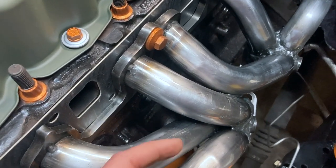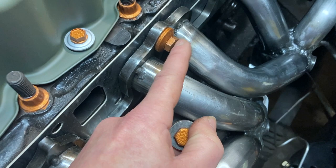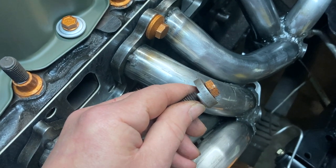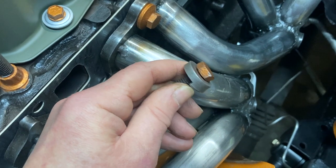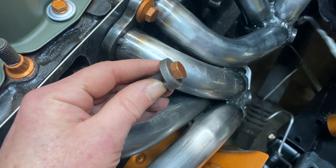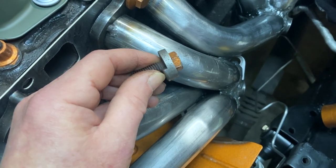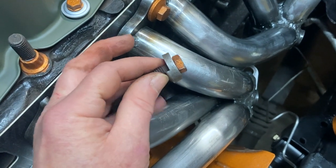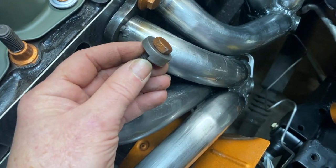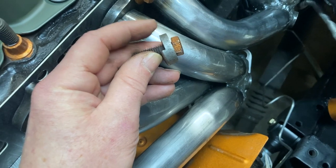Another issue with this particular header — and this one you can't fix and I don't really like — is that this flange is a little bit thinner than other flanges, so you cannot use a stock washer except on the outer nuts. What they do is send you this offset washer, where the thicker part touches the flange and the thinner part touches the manifold. On the top bolts it's not much of an issue, but there is literally no room on the bottom. Lining them up is one thing, but then getting a torque wrench in there is just a big pain. I wish they'd made this flange a little bit thicker.